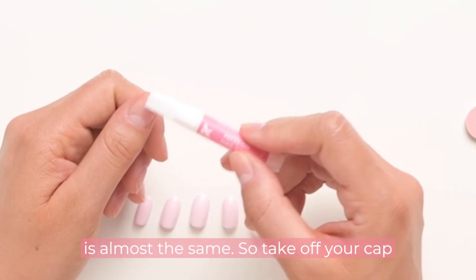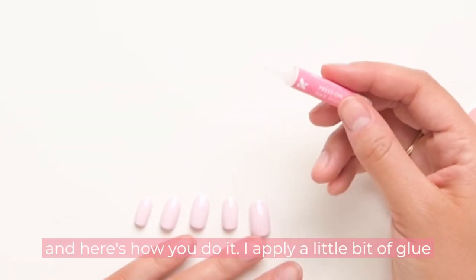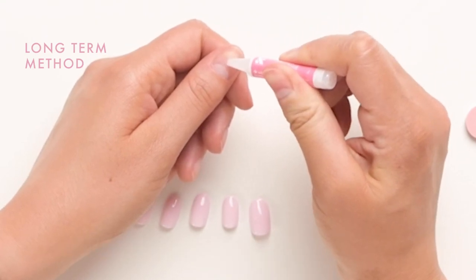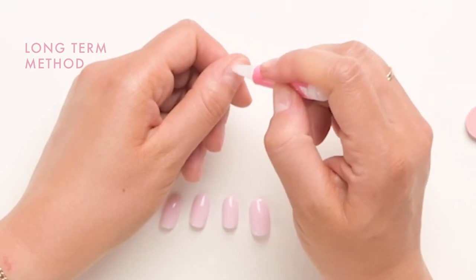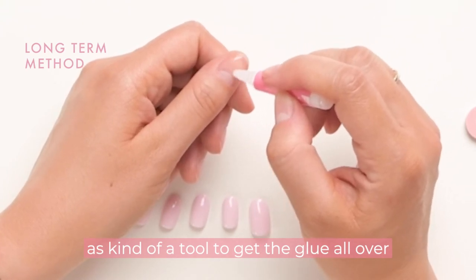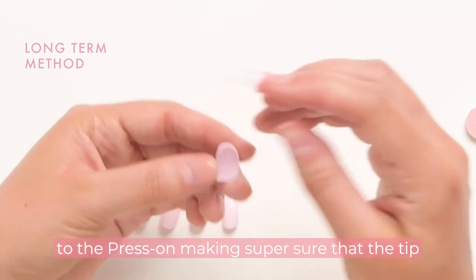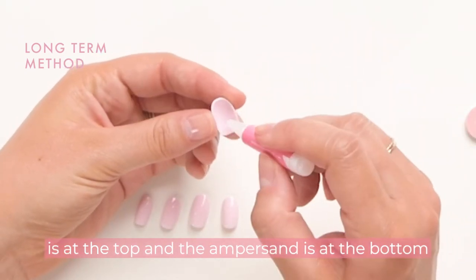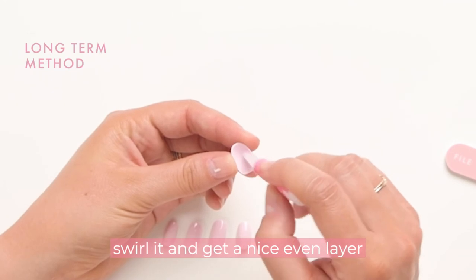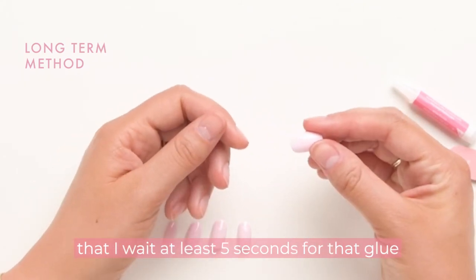Take off your cap. I apply a little bit of glue to the center of my nail and use the glue tip as a tool to spread it all over the surface of my natural nail. Then I come to the press-on — making sure the tip is at the top and the ampersand is at the bottom — and do another thin layer of glue, swirling it to get a nice even layer on the back. Then I wait at least five seconds for the glue to get nice and tacky.